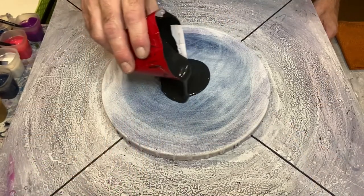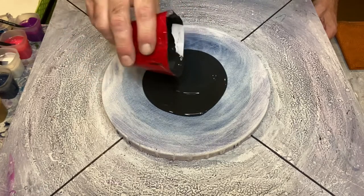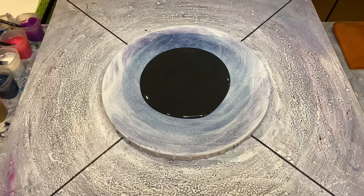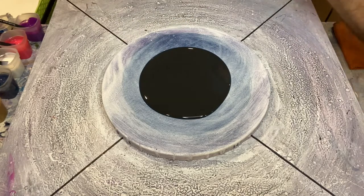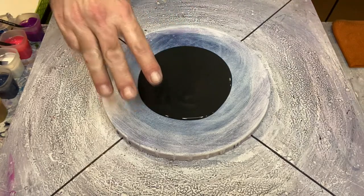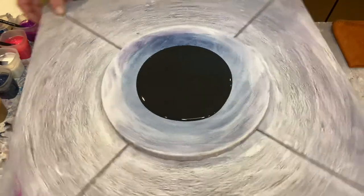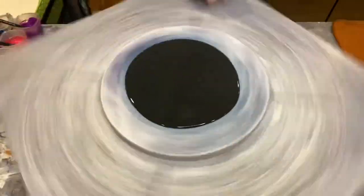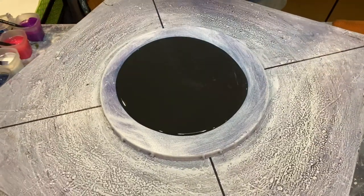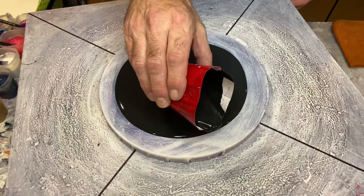This is a 10-inch round canvas with about three and a half to four ounces of Sherwin-Williams Tricorn Black as the base colour. I've also added some Rust-Oleum glitter paint in the iridescent finish, so we're going to get some lovely multicolour sparkles in the background if we manage to keep any of the negative space.